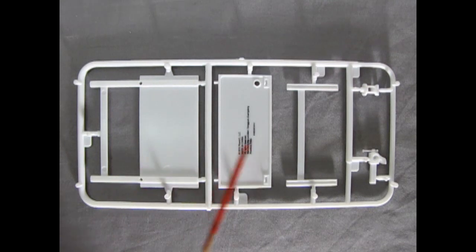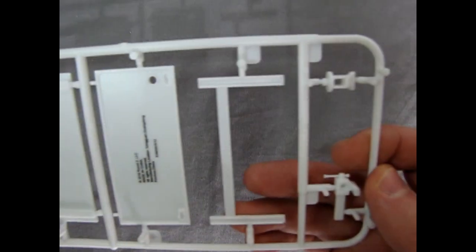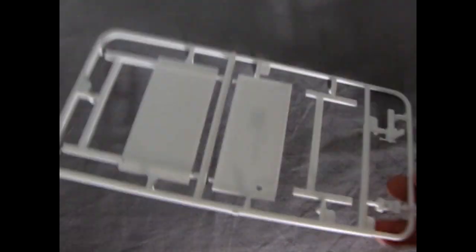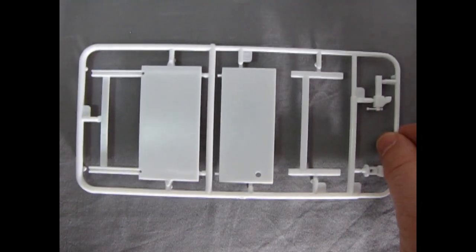This parts tree includes our bench as well as our two-piece vise, and the detail on here is pretty nice. The only downside is that Round 2 put their trademark right on the top of the bench, and there are a couple of mold marks to take care of. Overall this looks quite accurate to the high school benches we used to have. Turn it over and it's flat in the back, and you add the pegboard decal to make it look terrific.